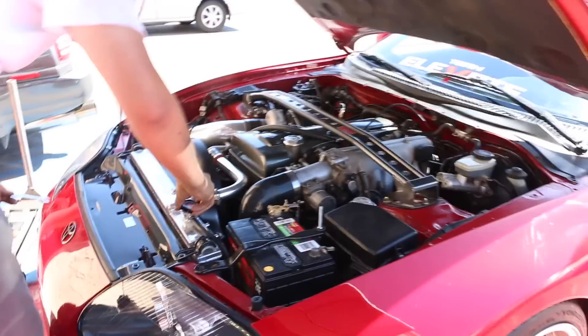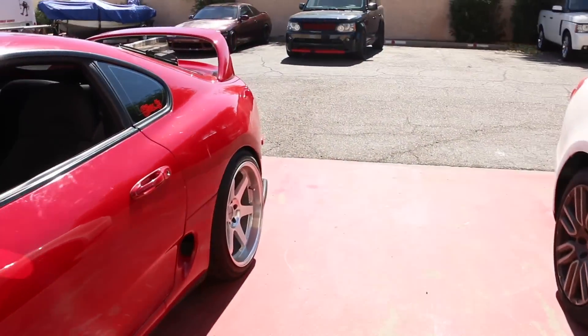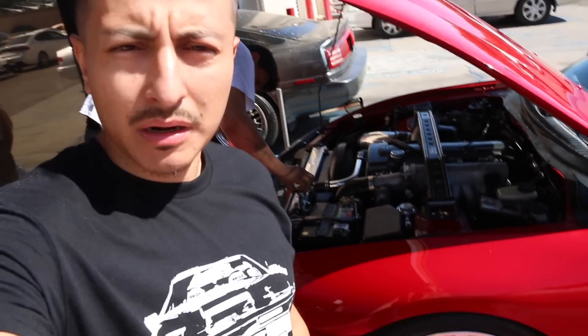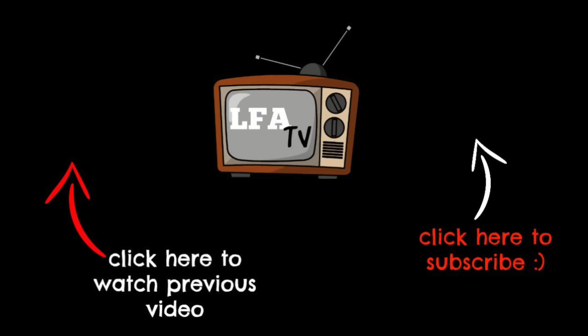Well, that's pretty much it for this Supra guys. Had the maintenance done, no more smoke, and the car is pretty much good to go. Signing off from Kwan's nice MK4 Supra — that's it for this maintenance video. Nothing crazy, but on to the next one guys. Peace out.